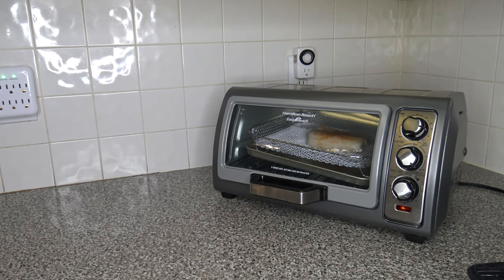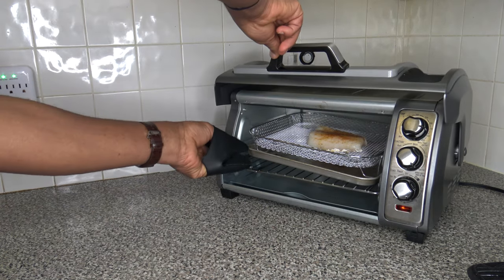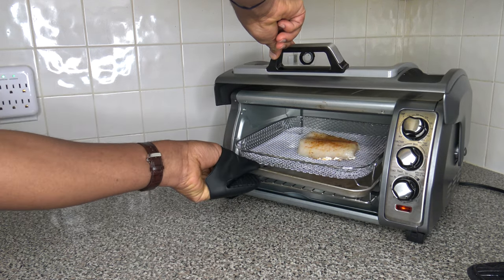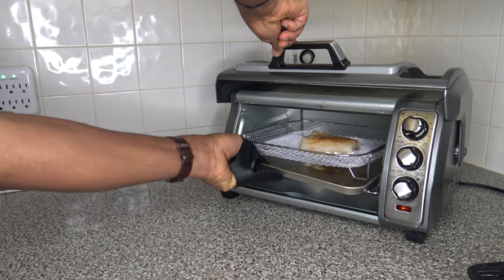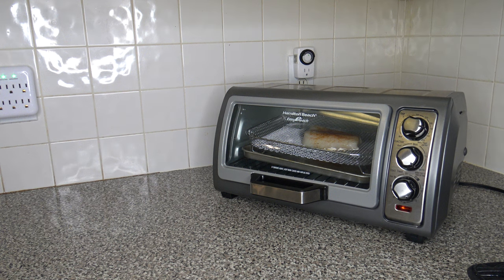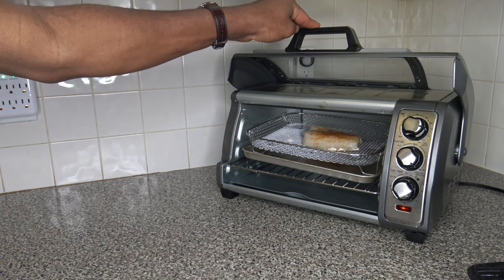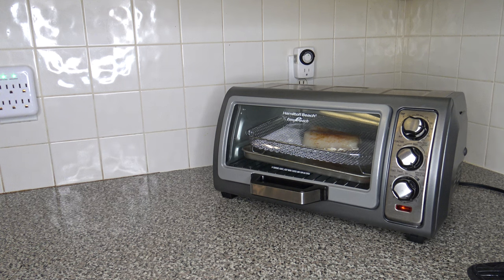Things have been cooking for about 4 minutes, and I just noticed the pan is not level. There's no pause function on this cooker. My pan got warped from use — the fan kept going when I opened it, confirming there's no pause. I'm going to let it finish cooking and bring you back.